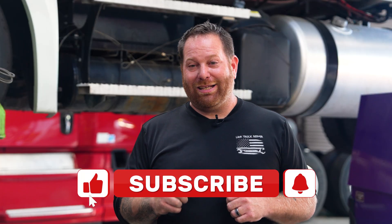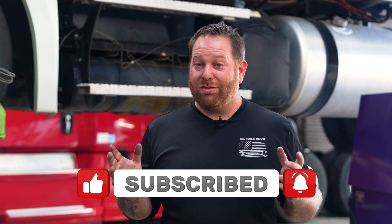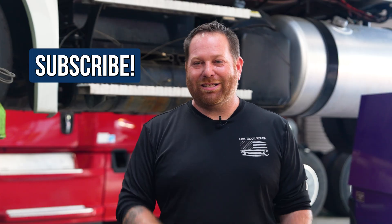Don't forget to pound those like buttons when you like the videos that you see. If you have any questions, concerns, or something you want to see, leave a comment at the bottom. If you want to save money and learn about new stuff coming out each month, don't forget to subscribe.